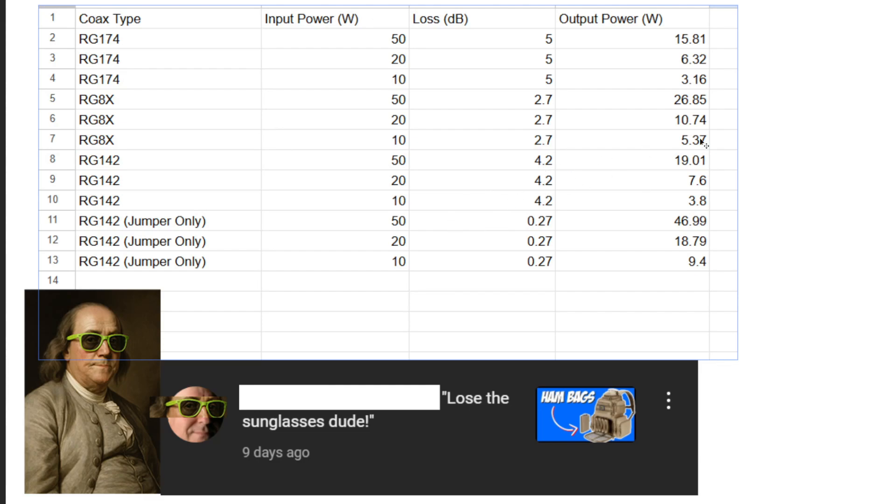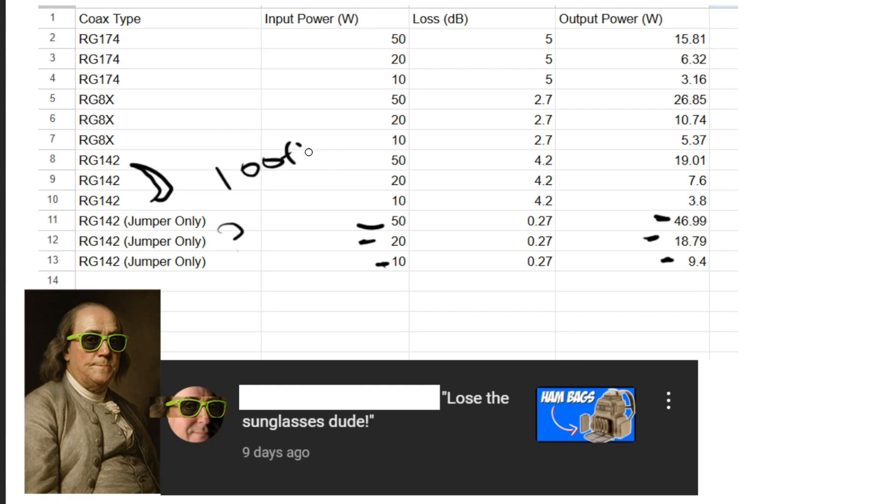What if we reduced our power to only 50 watts? That's when we start to see big changes. 50 watts becomes 46 watts — not a bad deal because we're still on a jumper. 20 watts becomes 18 watts, not a big deal. 10 watts becomes 9 watts, not a huge deal. But if we take that same RG142 and make it 100 feet long, that's when we start to see crazy things: 50 watts becomes 19 watts, 20 watts becomes 7.6 watts, 10 watts becomes 3.8 watts.